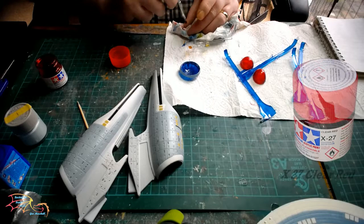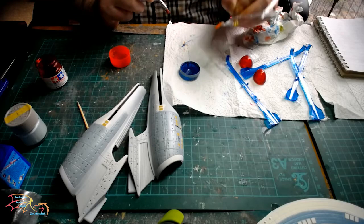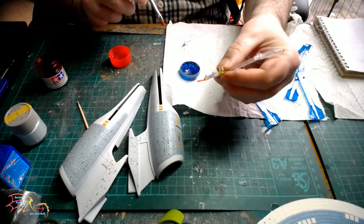I'm going back to the impulse engines and using Tamiya X27 clear red. I'm using a stipple brush here to dab on the clear red — this gives it a shine as if it's working and pulsating.